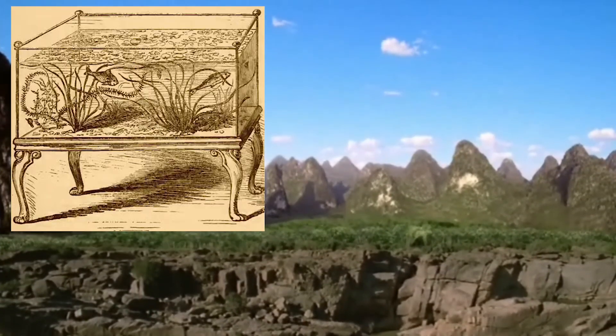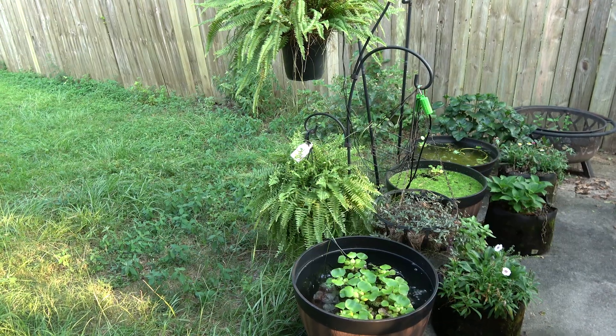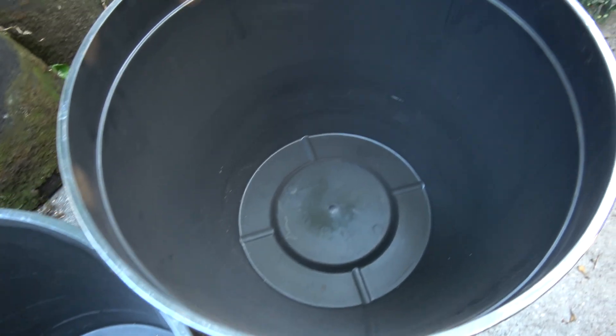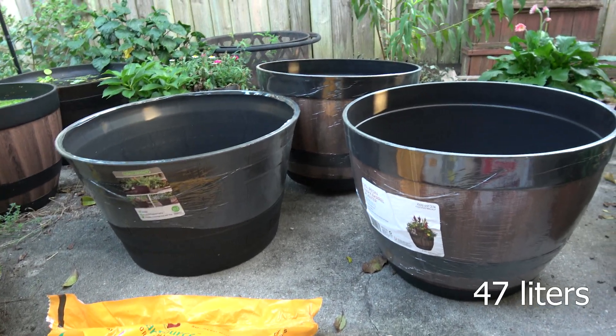They couldn't even see if the fish was sick from the side, until glass was invented. Then the human race was able to get the coveted cross-section view of the fish. I've got these three bucket ponds going. These containers are from Home Depot, about $17. They hold a little over 50 quarts, which is roughly 10 gallons and some change.